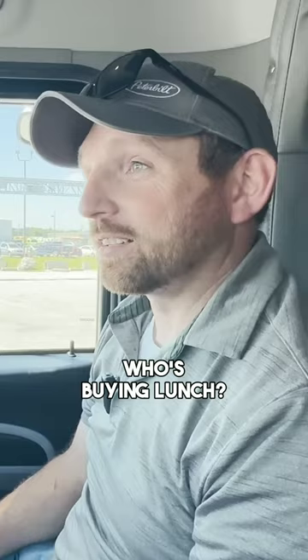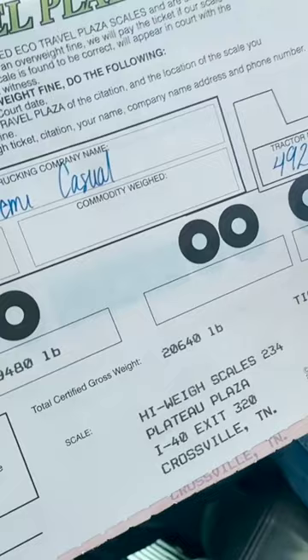Who's buying lunch? You are. What does the truck weigh? 20,640 pounds. What was the sticker weight on the door? 20,056 pounds. So we're 600 more than the sticker weight? Yep.